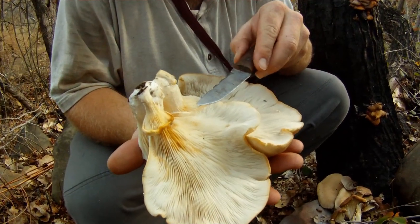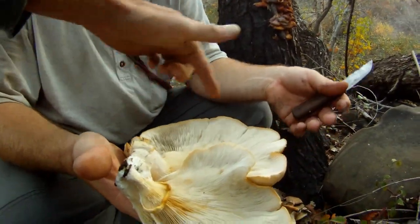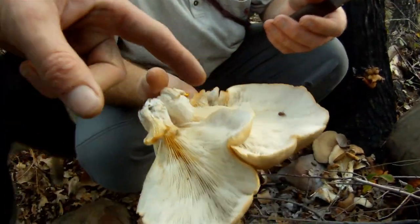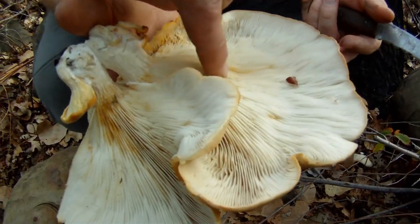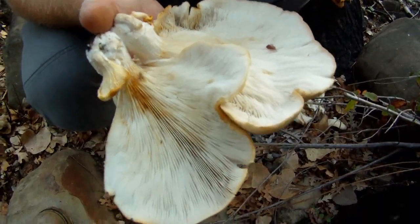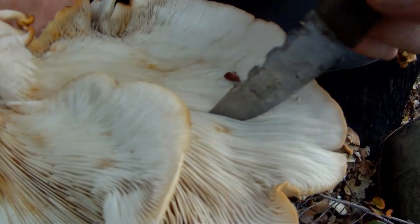Oyster mushrooms like to grow on wood — specifically on oaks, willows, and cottonwoods, though they may grow on other species as well. If they grow on eucalyptus, avoid them because they can give you stomach upsets. They always grow in atypical arrangements where the stem or stipe is off to one side instead of a perfect cap with a stem in the middle. They have true gills that are paper-like and very close together, and these gills go all the way down onto the stem. The stem and cap are one piece — it's never separate.